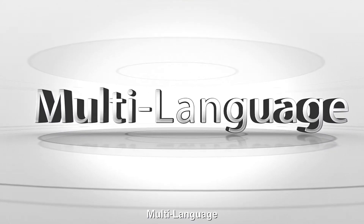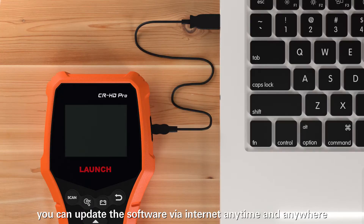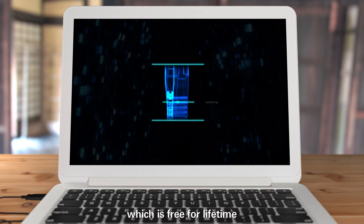Multiple languages are supported, including English, Spanish, French, German, and Russian. You can update the software via internet anytime and anywhere, which is free for lifetime.